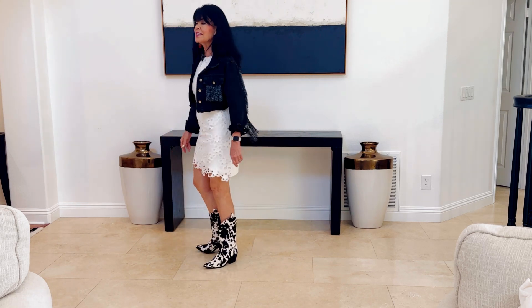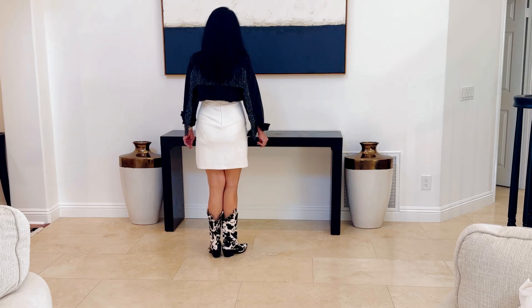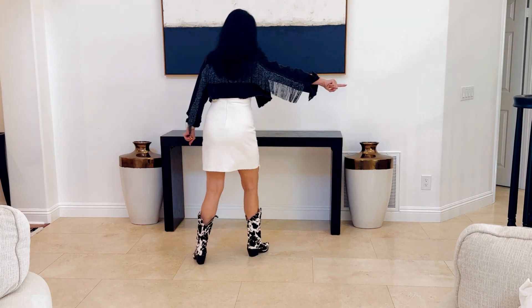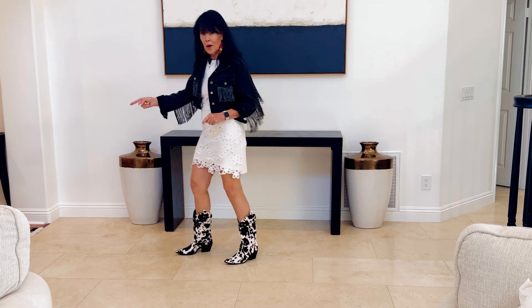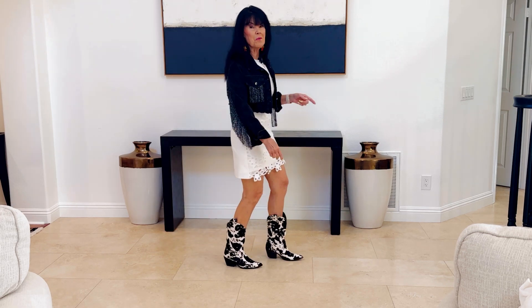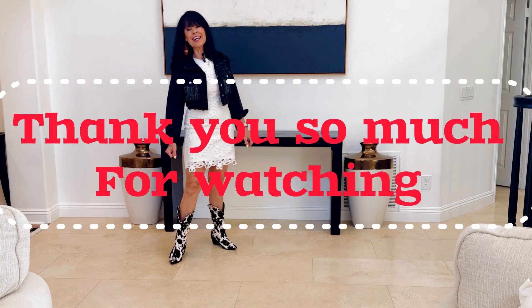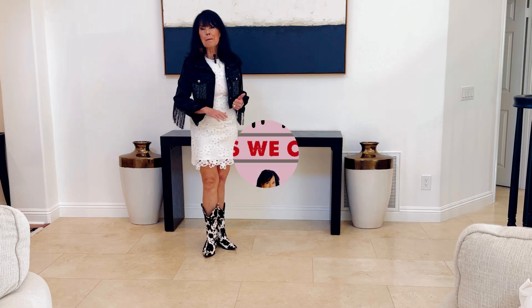No tags, no restarts. With counts from the top: five, six, seven, eight. One, two, three, four, five, six, seven, eight. One, two, three, four, five, six, seven, eight. One, two, three, four, five, six, seven, hold, eight. One, two, three, four, five, six, seven, hold, eight. That's it. Enjoy this fun dance. Thanks for joining me. Click subscribe. Have a wonderful day. Bye.